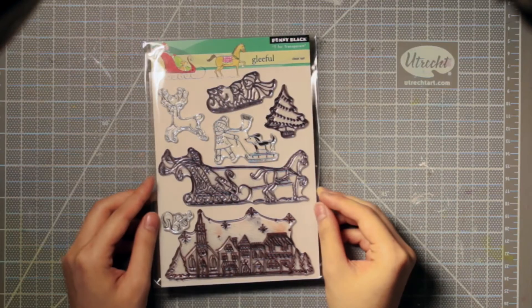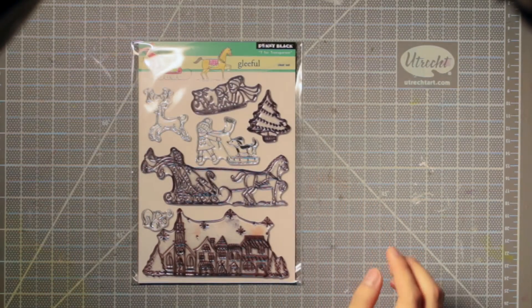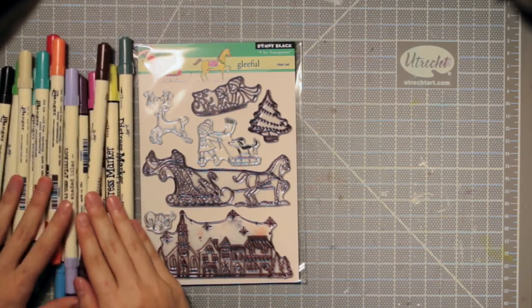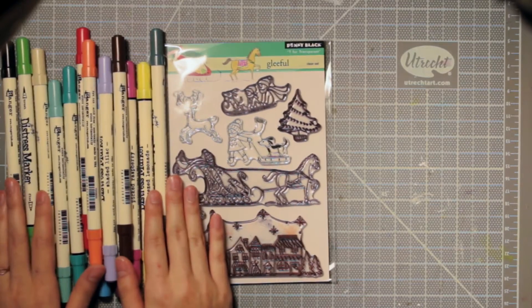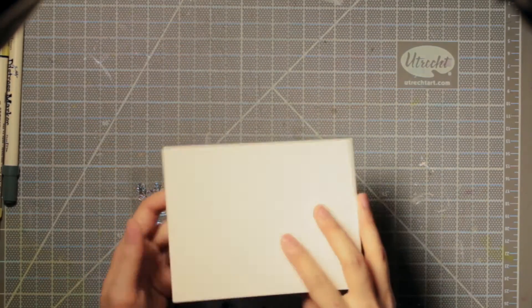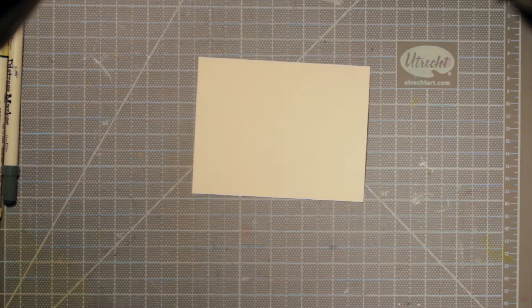To start off I brought out this stamp set from Penny Black. It has a lot of illustrations in it which are great for practicing coloring techniques, and I especially thought this style of illustration would be good with a more artsy effect like watercolor, so I brought out my distress markers, which are kind of like watercolor markers. If you don't have these, you can just use a plain old watercolor palette and that would work.